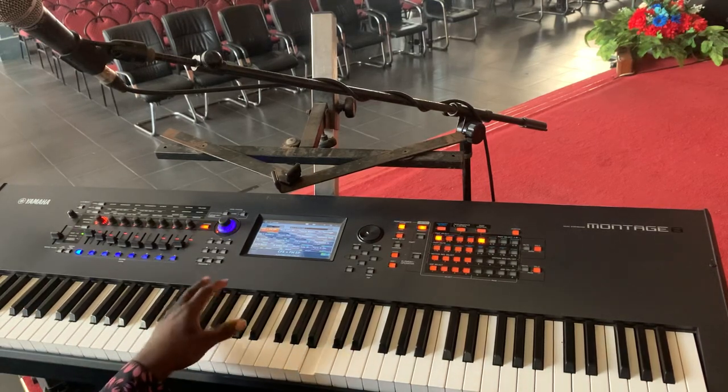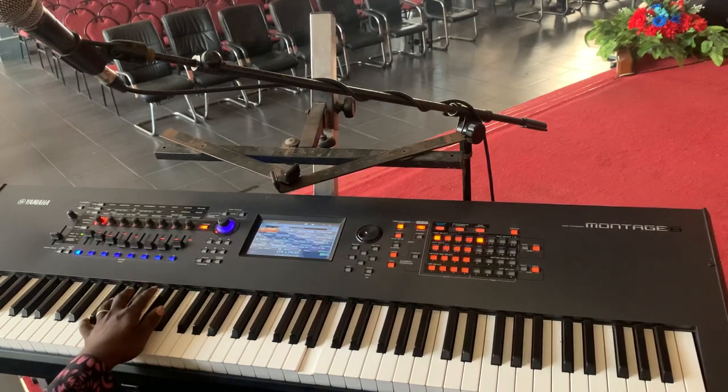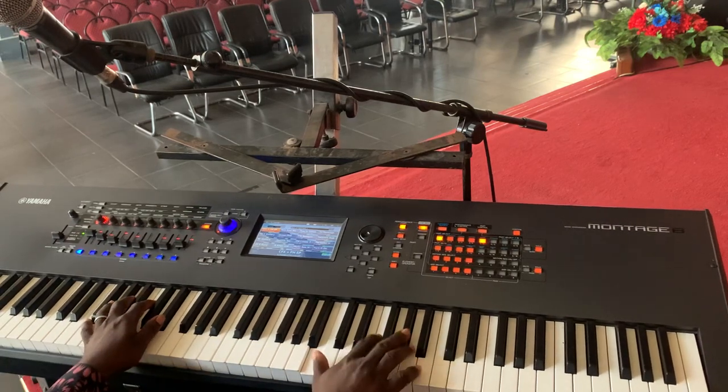On your left hand you're just going to hold F. F7 has F, A, and A flat — something like that, or F and A flat. And on your right hand you're going to play something like this.